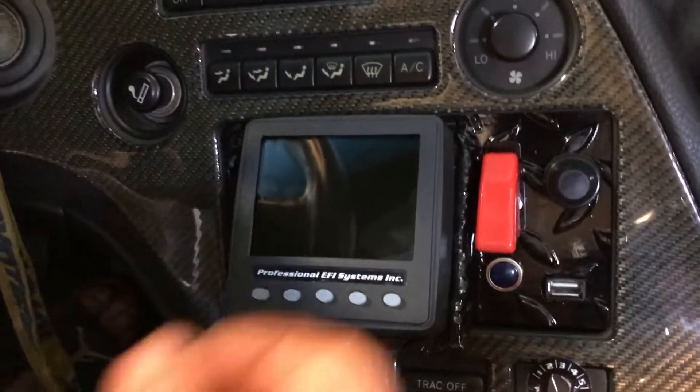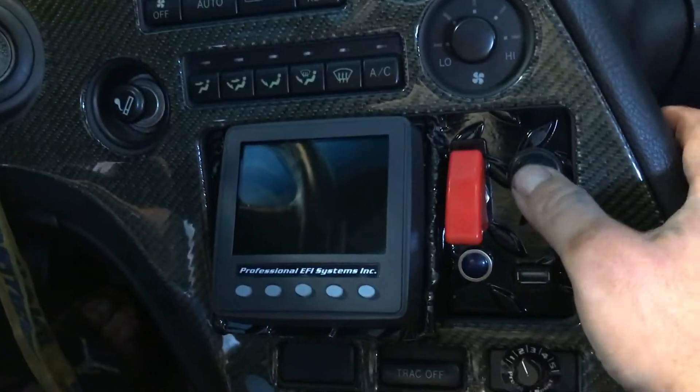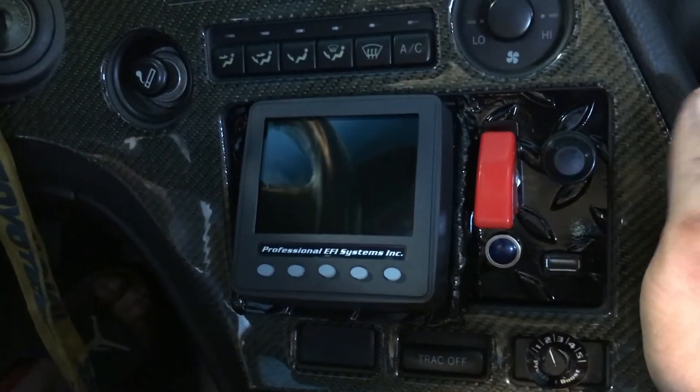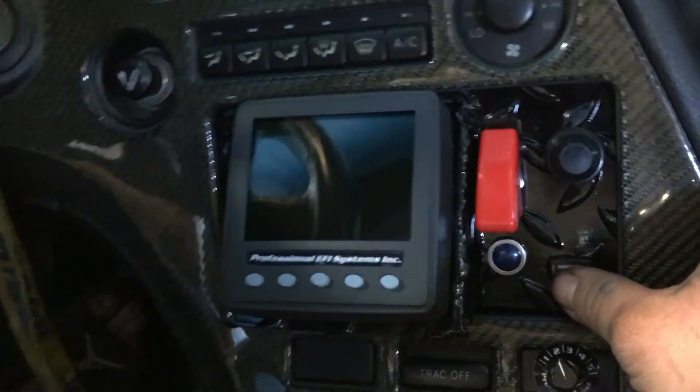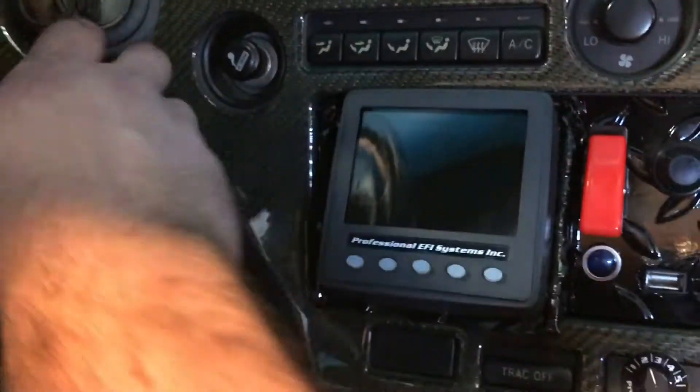This is the new setup: this is line lock, this is my rolling anti-lag on and off button, commentary switch, USB port for logging, and I can still use a switch in the screen.